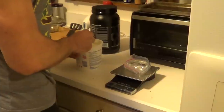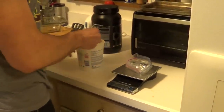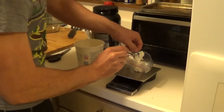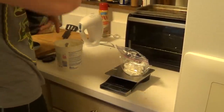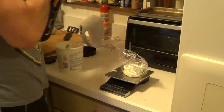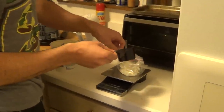Super duper simple. Here's what we're gonna do. I've got a plastic sandwich bag sitting on my scale and I'm gonna use half a cup of the fat-free Greek yogurt — half a cup is just a little more than 110 grams, I've got 114 grams here. Then to the bag, we'll add 10 grams of protein powder.